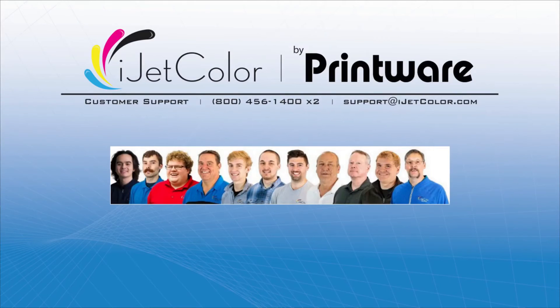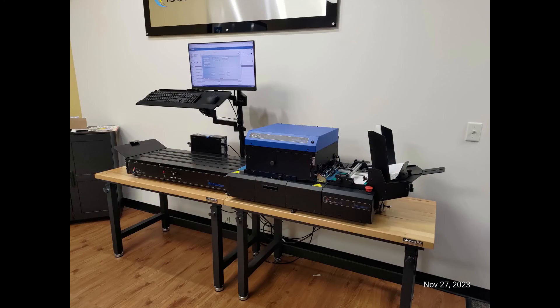To complete the installation of the printhead, you will now need to contact Printware. One of our trained technicians will get logged in and install the calibration files for your printhead. And from there, the machine is ready to go.